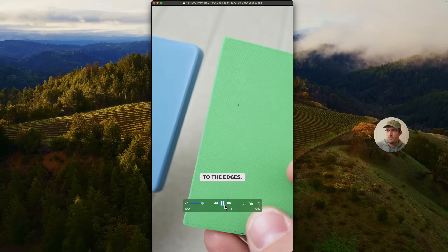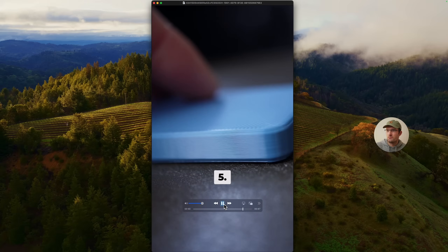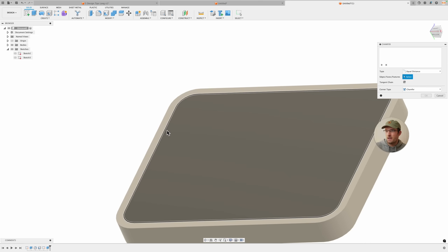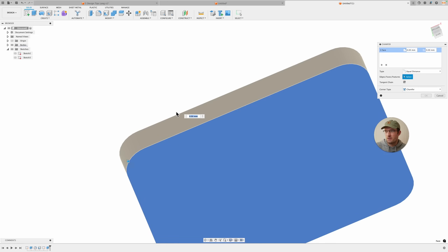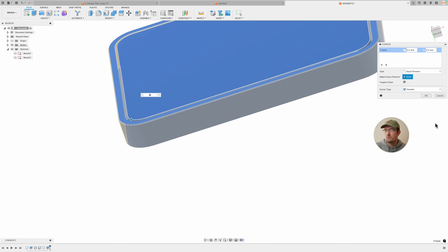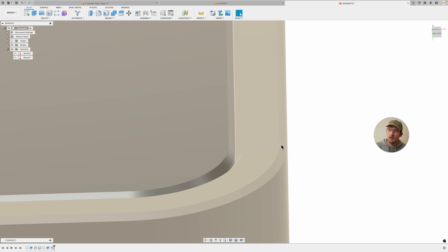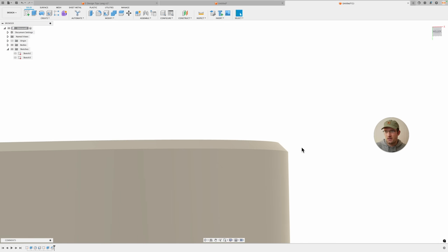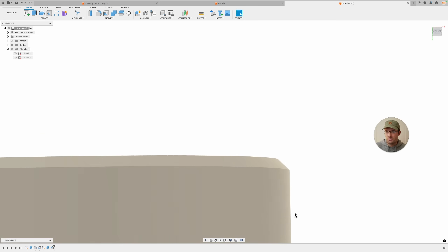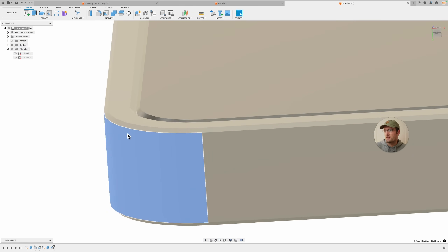Number four: add chamfers to the edges. This makes the design look more professional and reduces the elephant's foot effect so parts fit better. I use different chamfer sizes depending on the part, but I always use multiples of my 0.2mm layer height. To add one, click Modify > Chamfer. You can add it to individual corners or select the whole face — just be careful because it can sometimes do more than you want. I added a 0.4mm chamfer and you can see it looks a lot better when printed.